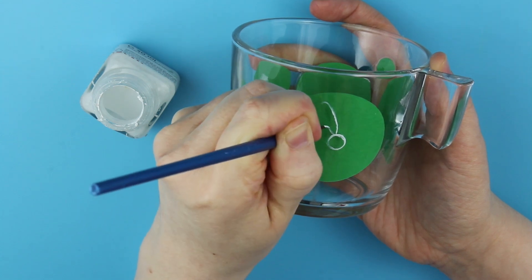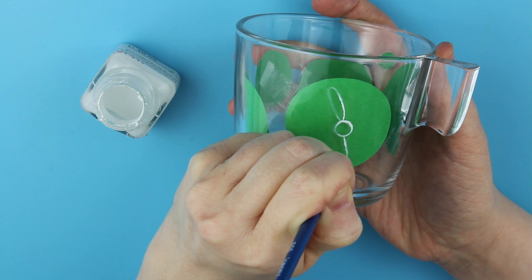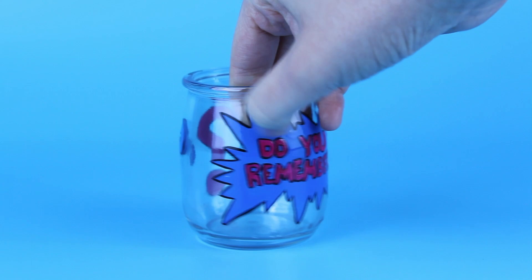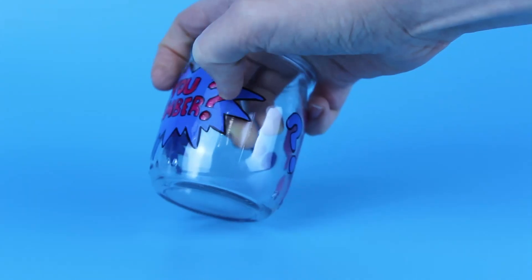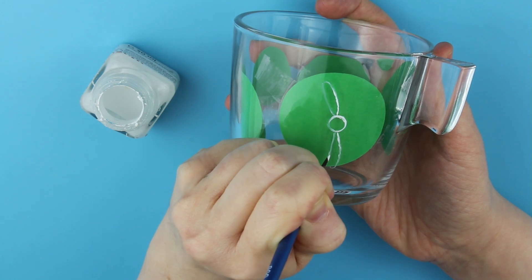The first glass jar I painted was around five years ago and I can confirm the paint holds well on it without any signs of wear. This jar was painted as an accessory to a board game to help with rolling the dice, and we can see it doesn't have any visible marks of usage.